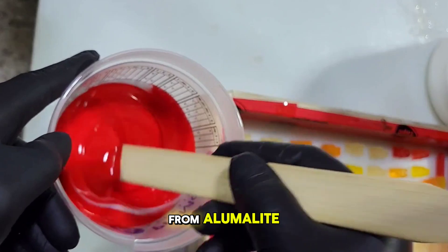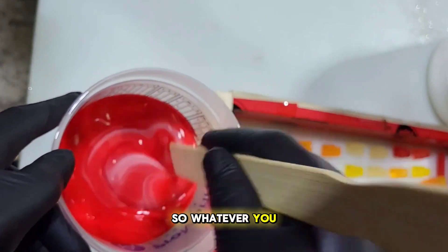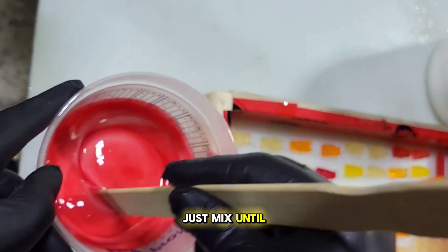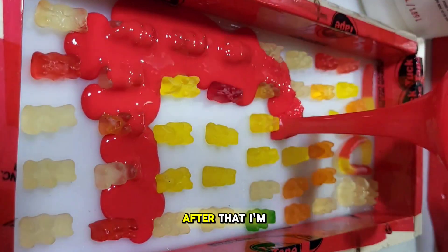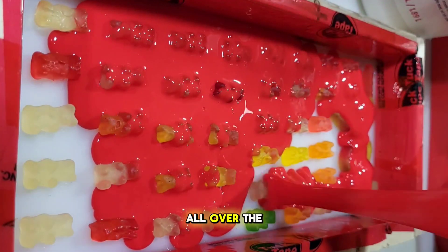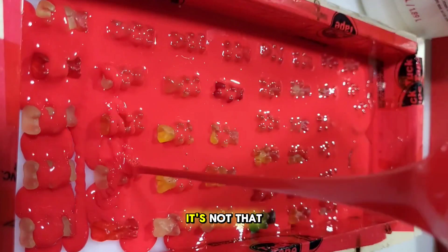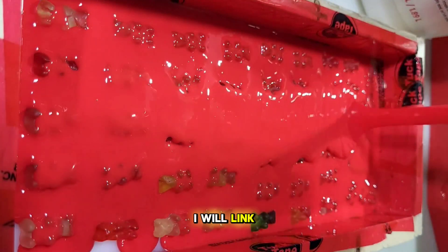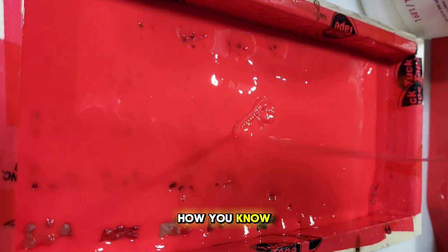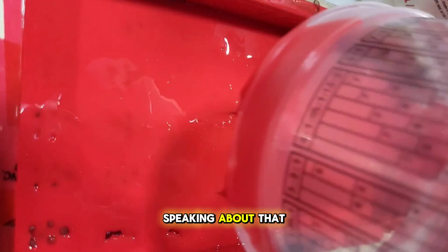This silicone is from Luma Light — it's a two-part silicone, one-to-one ratio, so whatever you measure out in B you have to measure out in A. Mix until you see one solid color, then pour it all over the gummy bears. If you don't know how to find volume, I do have a video on it linked in the top right corner — that's how you know you're mixing the right amounts, whether it's silicone or resin.